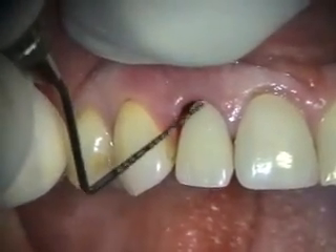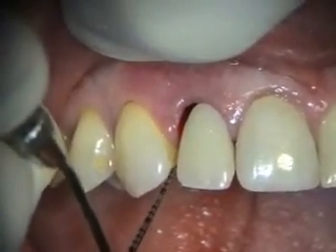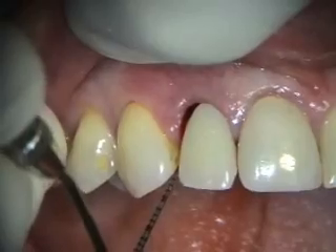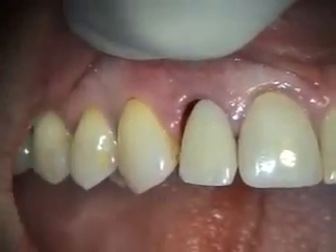It's at least tooth colored and it doesn't have pink plastic. But whoever cut this tooth out really didn't cut it out in the shape of the gingival margin. So we'll be adding some composite to this area to fit over the implant.